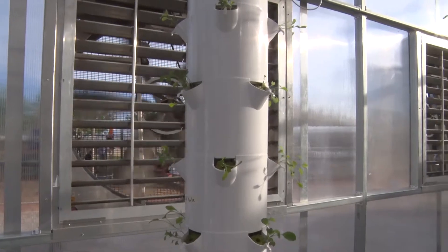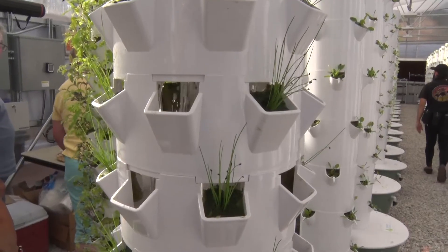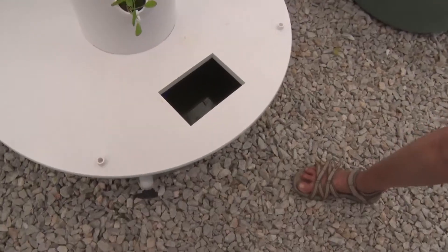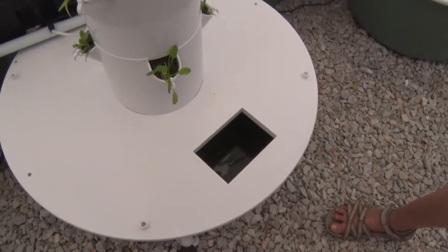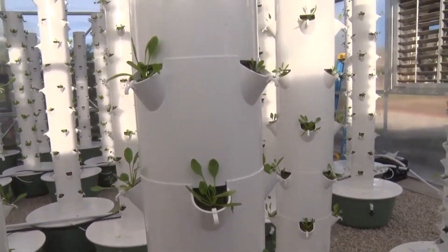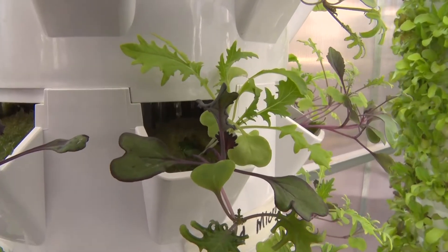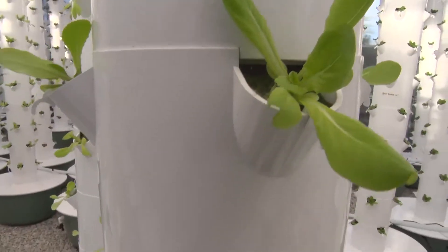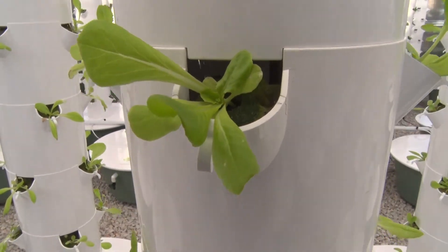While the process does require electricity, this may soon be the most sustainable way to feed local communities. At the base of each tower is a 20-gallon tank of water which is systematically pumped up inside and rains down from the top, alternating a short time for air in between. This makes for a perfect growing bed — wet for three minutes, off for 12. So it goes through the whole cycle and starts right over.